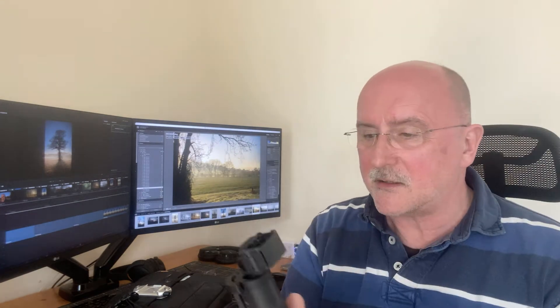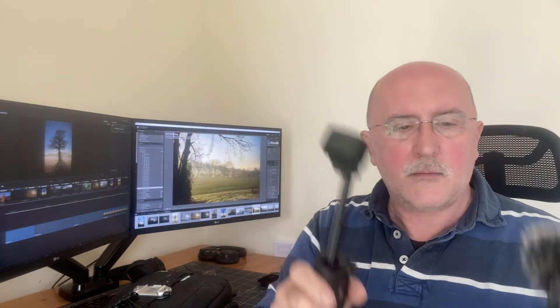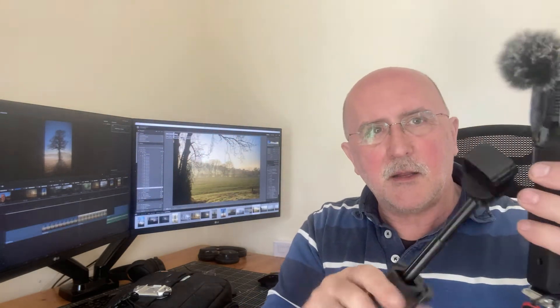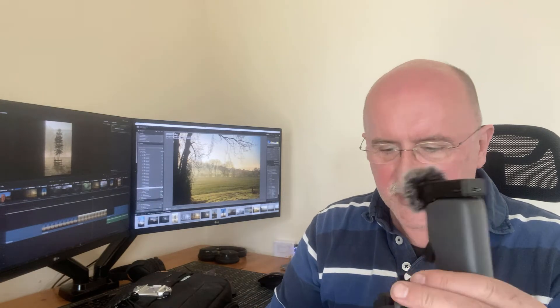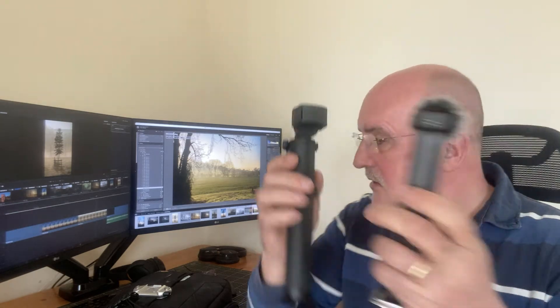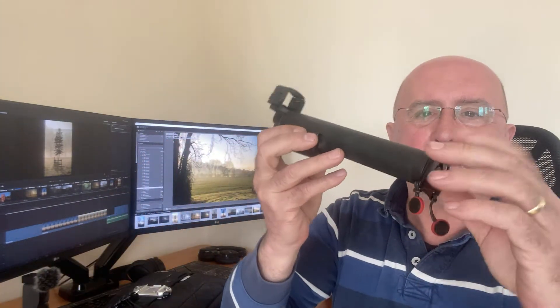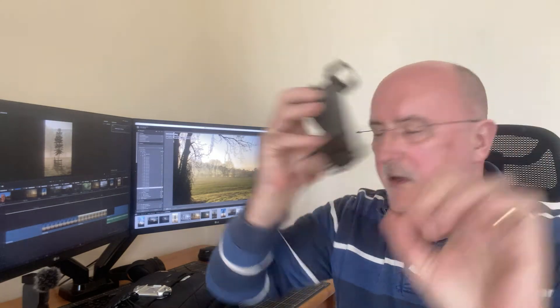I'm actually vlogging on my iPhone at the moment because I couldn't be showing you these as well. I've also got the extendable arm which the Pocket 2 fits in, allowing me a bit more distance when vlogging. I can also extend it to show closer to the ground or push through objects like holes in trees to make the videos more interesting. There's also a Peak Designs tripod adapter plate on that as well.